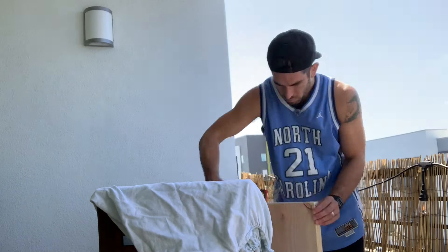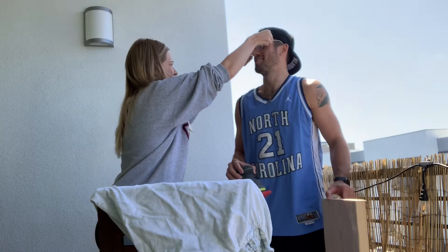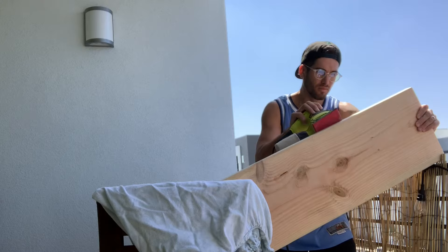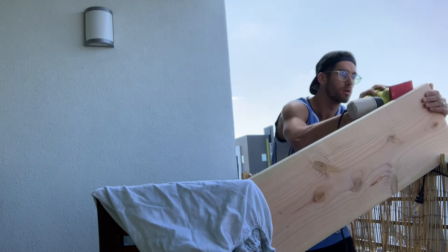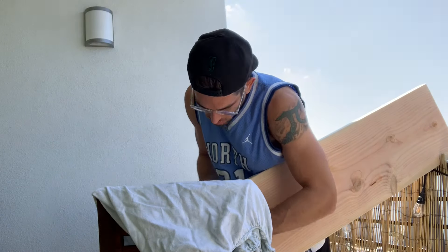Then it was time to get to work. John started sanding everything — he was in charge of that. I was in charge of making lattes, obviously. And it was only fitting to include some latte footage in this because this is a coffee station after all.